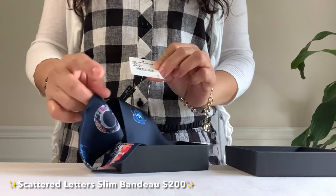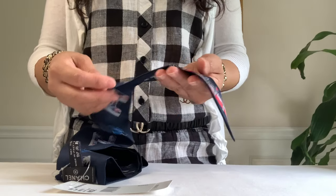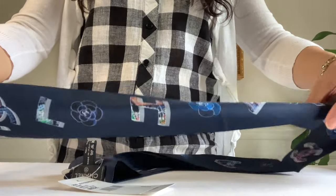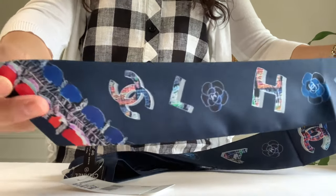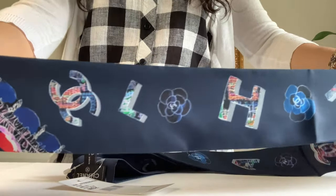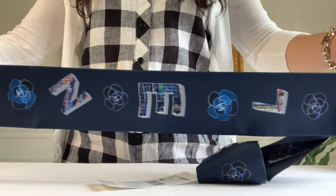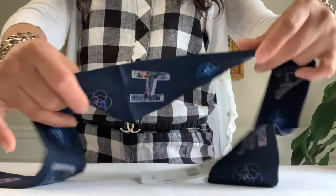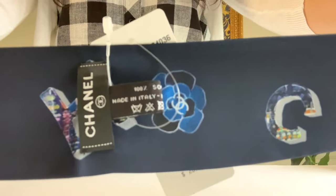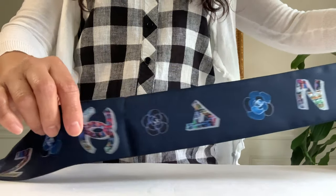This is another bandeau. Here is the style code — this will be my third scarf from Chanel. The SA told me it's called 'Scattered Letters.' Let's look at the detail of this bandeau or twilly — there's the CC logo with interwoven ribbon in red and navy. I love the design. The letters are all scattered and it doesn't spell out 'Chanel,' in case you're wondering. The tag says Chanel, 100% silk, made in Italy.